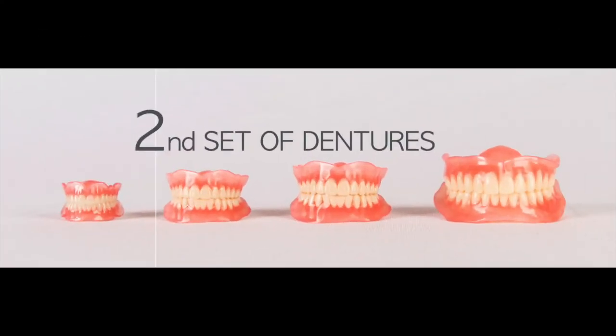Printed dentures have a huge advantage over conventionally processed dentures: making a second set is practically as simple as pushing the print button from the digital file. When a patient has accidentally lost or broken their denture, you can simply reprint it without doing all the procedures again. For example, this patient received their denture but then lost it. Since the digital print file was saved, we were able to reprint a second set and deliver it to the patient.